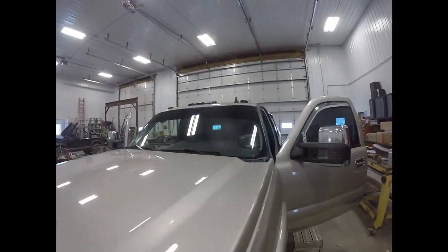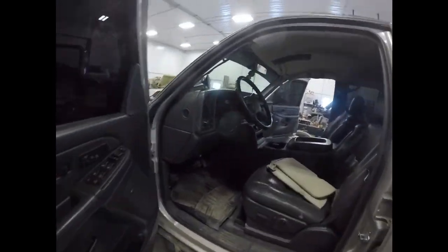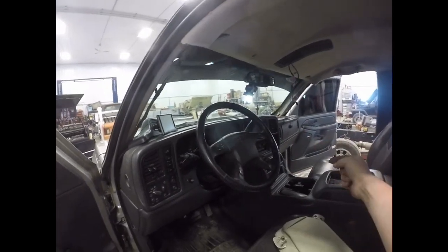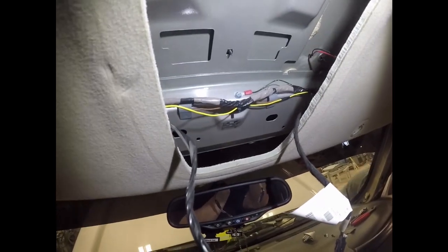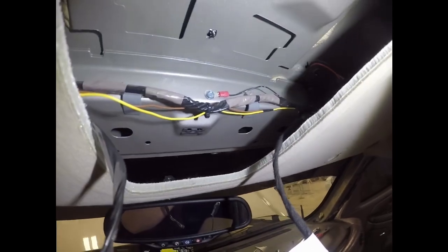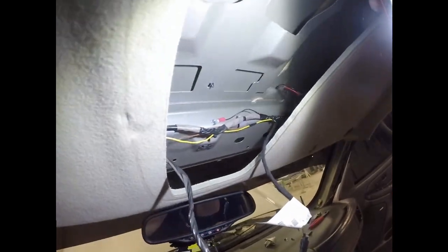We're gonna try to come down the passenger side and tap into the fuse panel on that side. Got the wiring harness installed — it was looking for a factory ground but I ended up just running a self-tapper right there. Then zip tied it all up to the main harness so it's not flopping around up there.